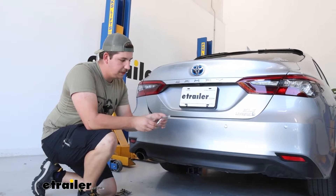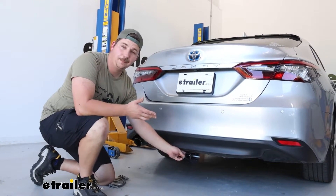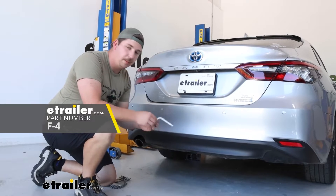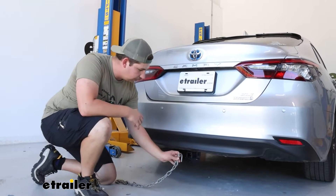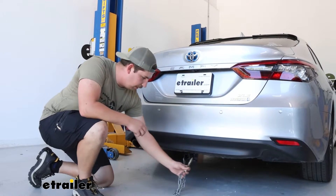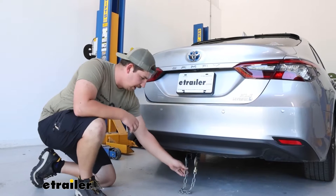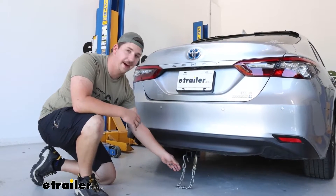Those accessories are going to use a half-inch hitch pin and clip to secure. The hitch doesn't come with one of those, but most accessories will. And if you do plan on towing a trailer, the safety chain loops at the bottom are more than large enough to accommodate a wide variety of different styles of safety chain. Most likely it's going to be these S-hook style, and they fit on there just fine.